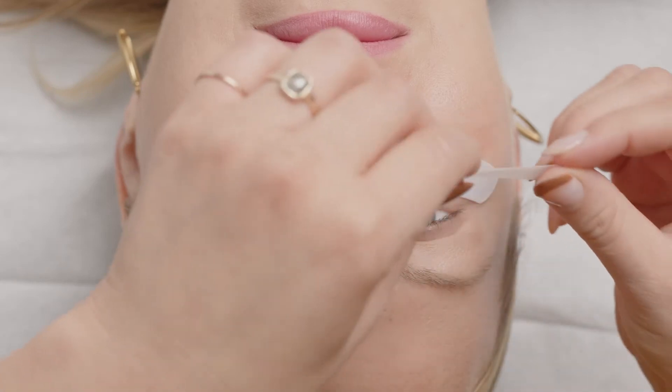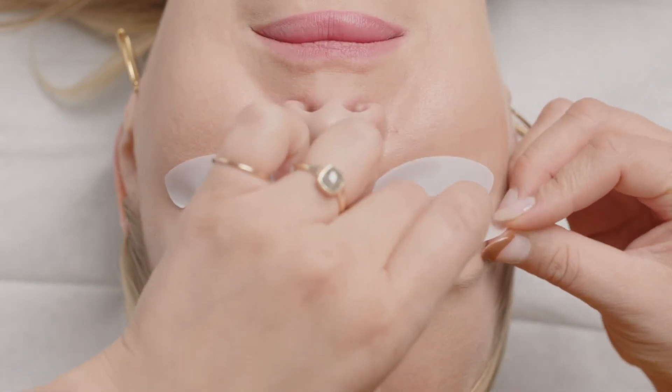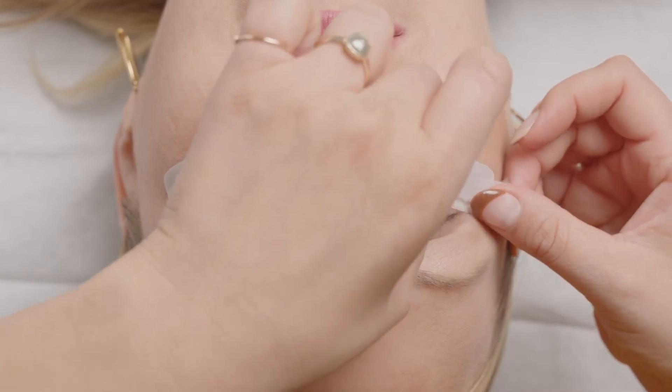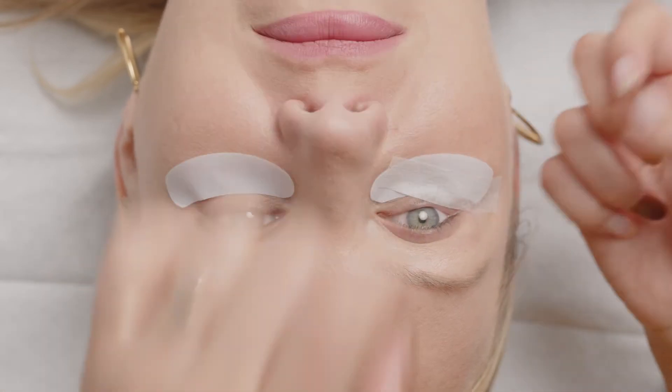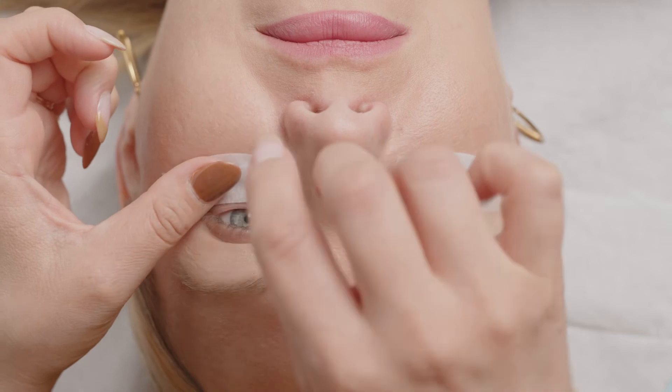Now that you're feeling good about the placement of the gel pad, we're going to do some fine-tuning with the Micro Four tape. We can use smaller pieces to secure the bases around the lower lashes and make sure everything is locked down. It's so important to avoid the waterline — your client's going to feel really uncomfortable if you start getting in there.